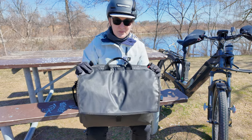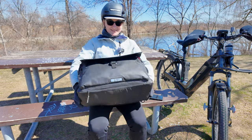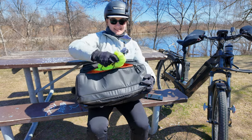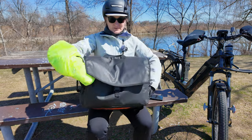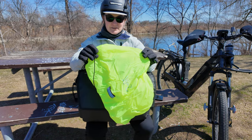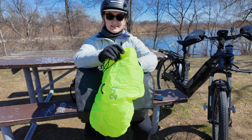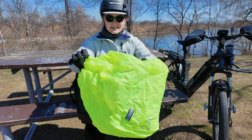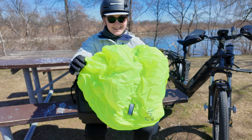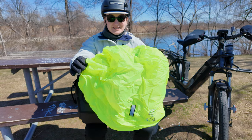This bag has one more pocket: a little secret compartment at the bottom of the bag, designated for the waterproof cover. I mentioned the bag is not fully waterproof because the seams are not sealed, and this high-visibility waterproof cover is included. There is a "but" about this, which I'll address later in the video.